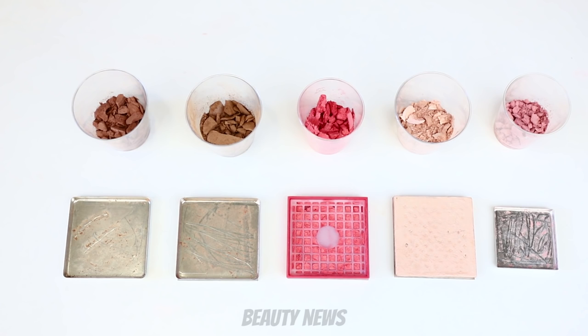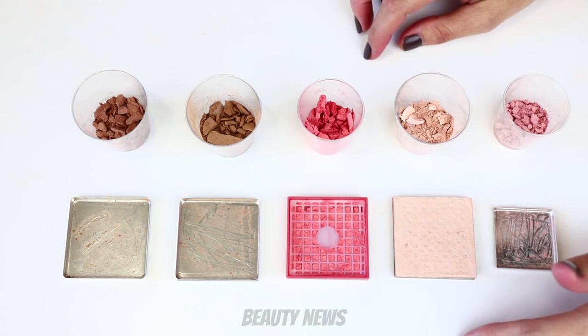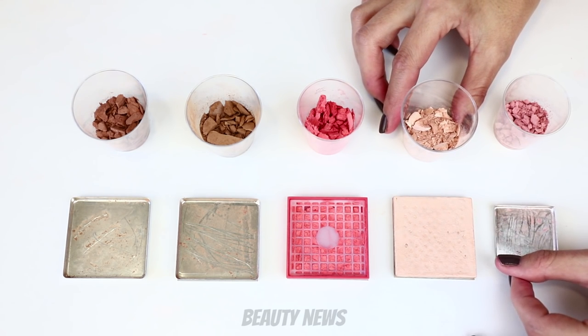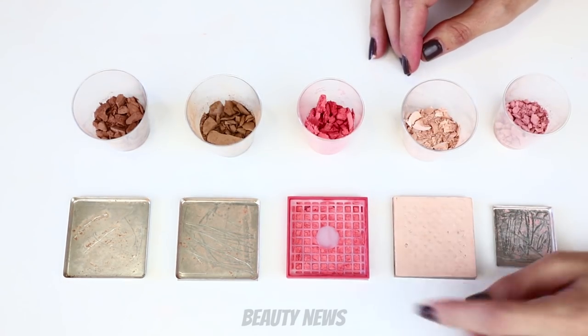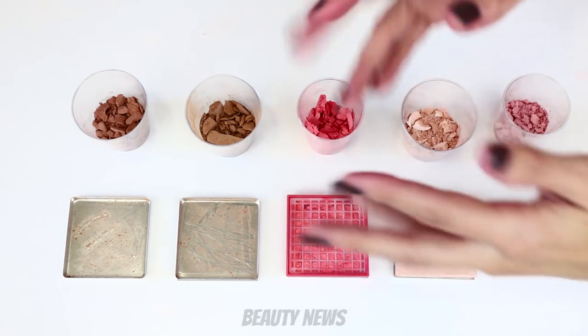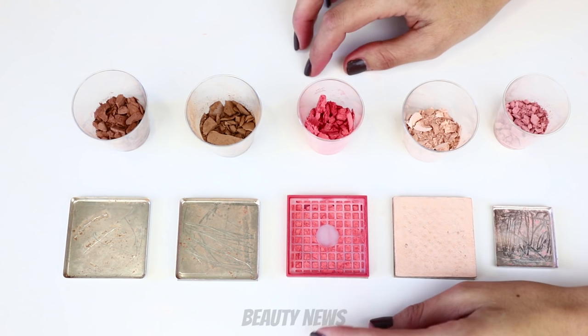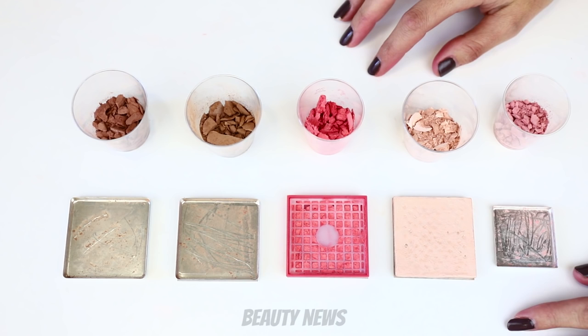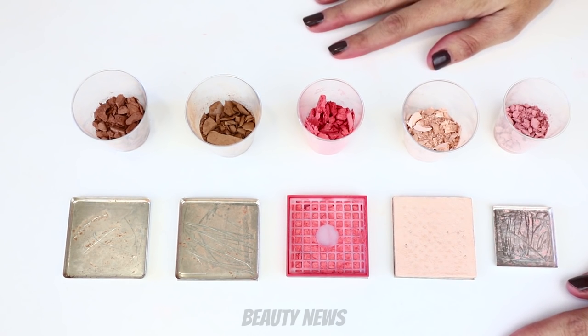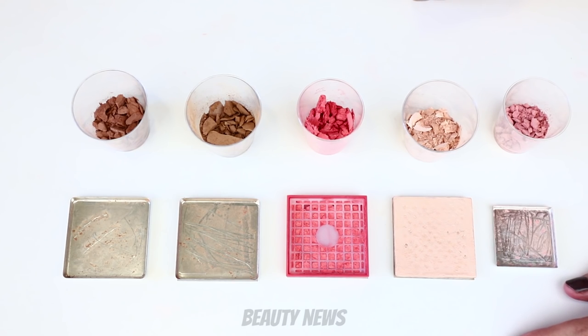That's it for us today. Cat and I still have some questions about Benefit — we're curious if their famous blush palettes or box powder palettes are the same as these just in palette form, or completely different. Like, if you get the highlighter in a palette, do you get this baked pan? Very curious. If you guys are curious as well, let us know — we might do a part two. If you have any burning questions about other Benefit products, let us know and we'll see if we can solve those mysteries. Thanks so much for watching — if you enjoyed this, smash a big thumbs up and we'll see you in the next one. Bye!